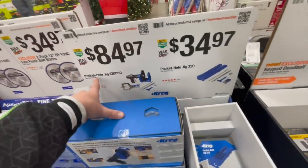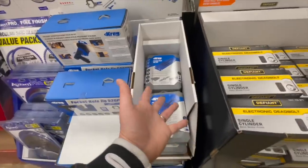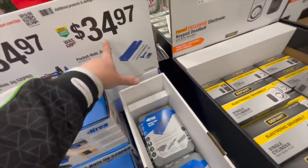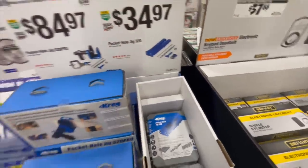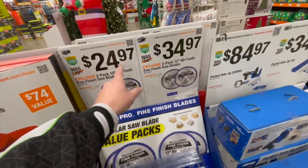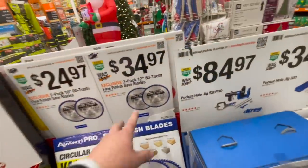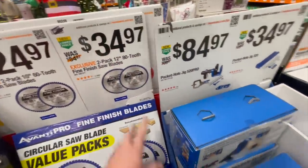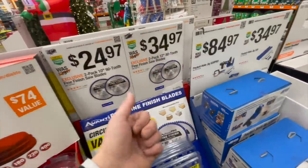$84.97 for their pocket hole jig 520 Pro — I do have this one but haven't used it yet, I just haven't had time to build anything. $34.97 for the pocket hole jig 320 kit. On the other side, Avanti Pro: $24.97 for a 10-inch 60-tooth blade — more teeth means a smoother cut. Or $34.97 for the two-pack of 12-inch 80-tooth blades.